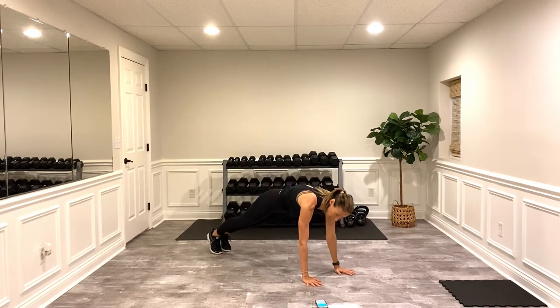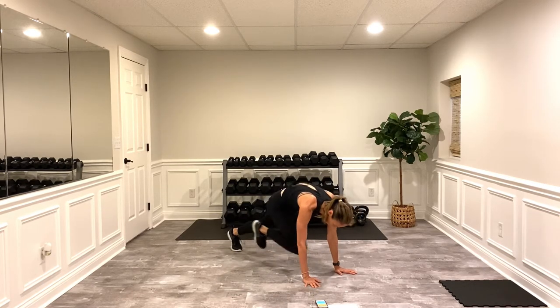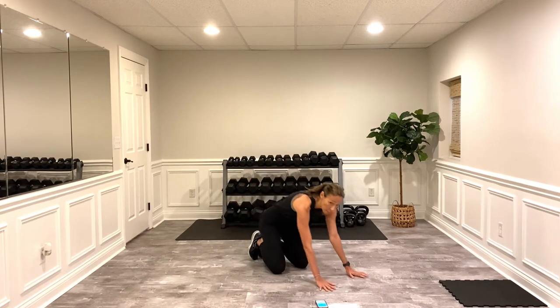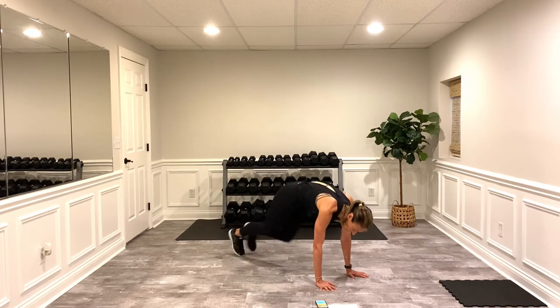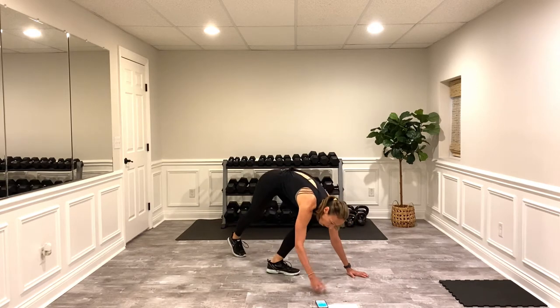Option instead of mountain climbers — always marching. For the rest of us we're going to do mountain climbers with a pause on three. So you're going to do: one, two, three, pause — one, two, three, pause. Pause on the third one. A little bit of core here. Do it again — this is it, then we're done with the warm-up cardio.